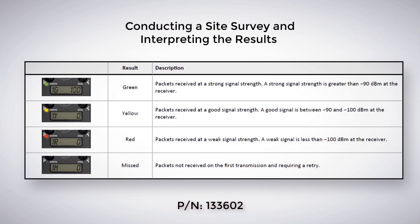Green indicates a strong signal, yellow a good signal, red a weak signal, and M equals missed packages. However, any missed packages will automatically be resent. Weak and missed signals don't necessarily mean your application has inadequate signal strength.